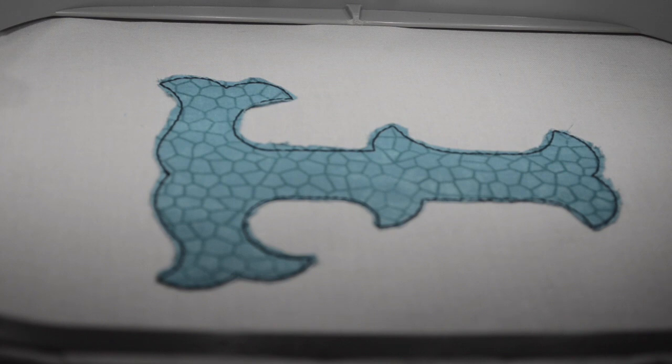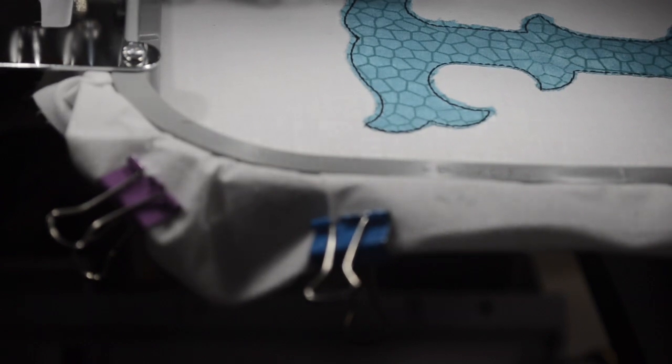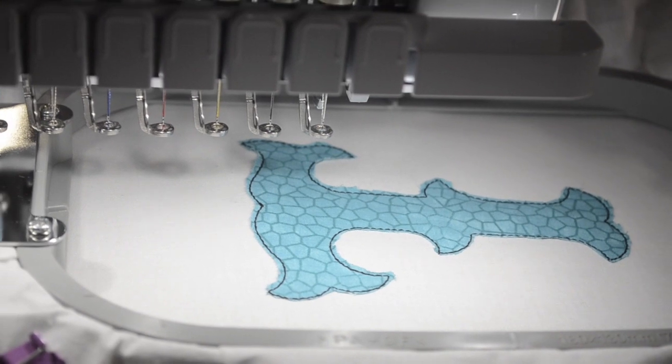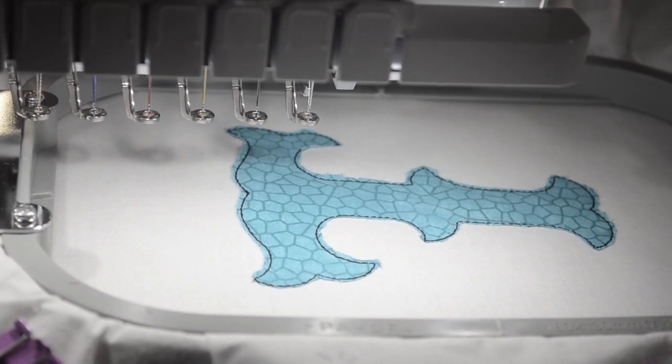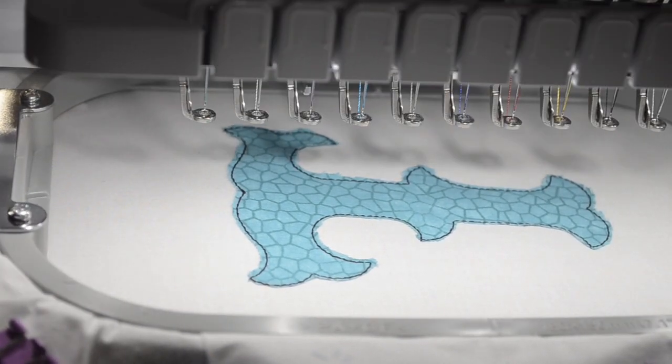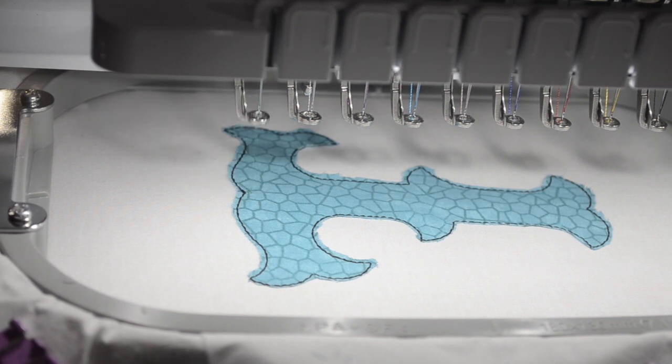Our next stitch is going to be the finishing stitch, and normally it is a satin stitch. We're going to go ahead and finish this off so you can see what a beautiful design this is and how the possibilities are endless when it comes to fabric and thread choices.